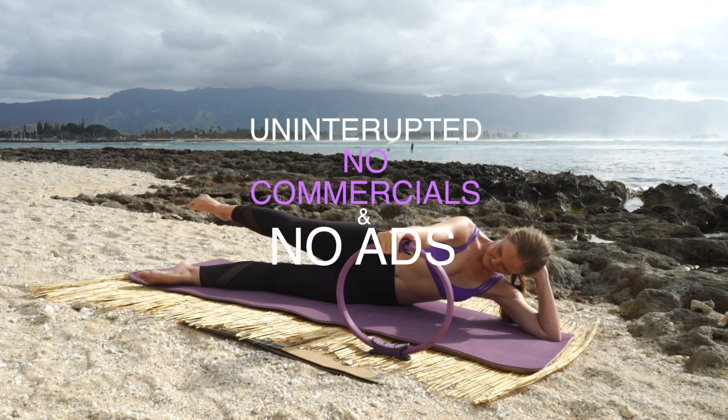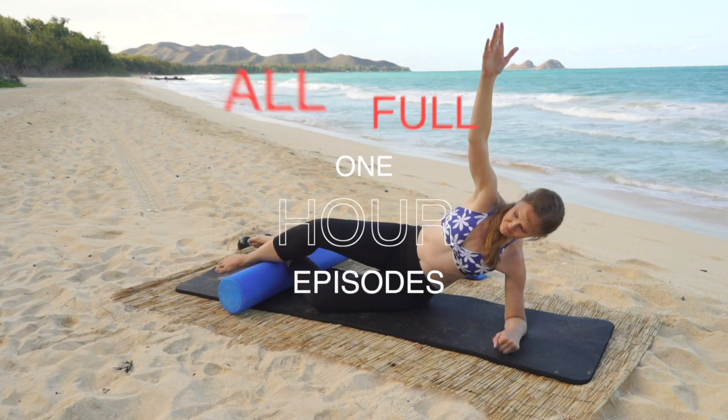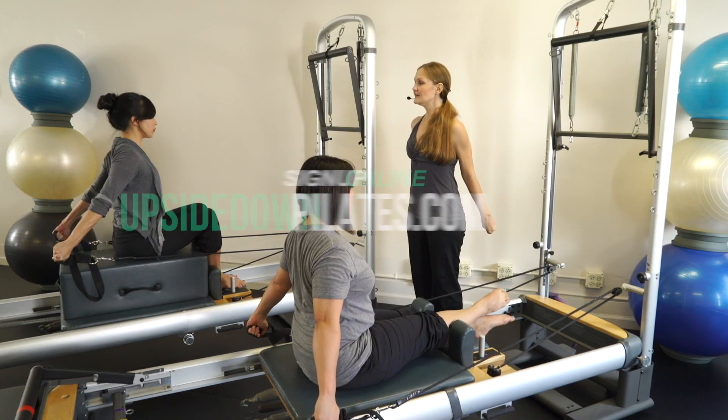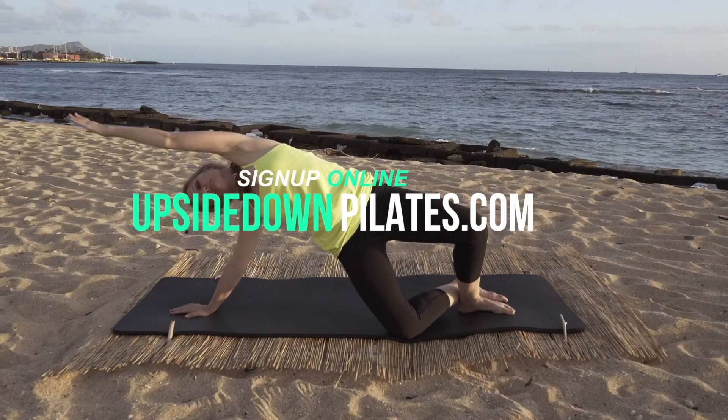Get Upside Down Pilates uninterrupted with no commercials or ads. You can watch all the full one hour episodes of Upside Down Pilates on all your devices. Visit www.upsidedownpilates.com to sign up now.